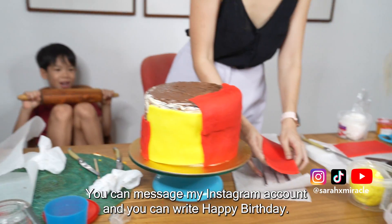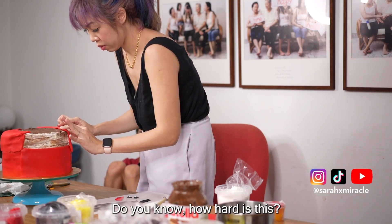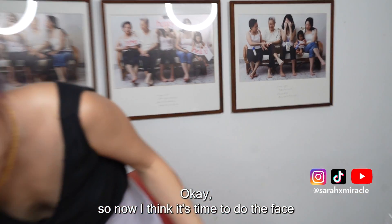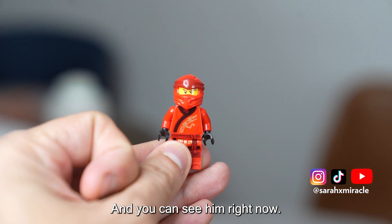You can message my Instagram account — your fans are very excited to wish you happy birthday. Mom, do you know how hard this face is? Yeah, this is really hard. I'm not a fondant expert. Now I think it's time to do the face because we want to make sure it covers the correct part. Kai looks like this — if you can see him right now.